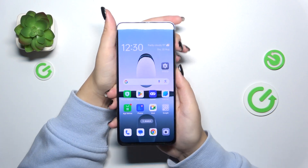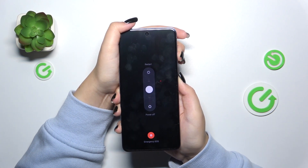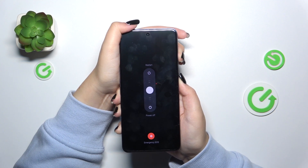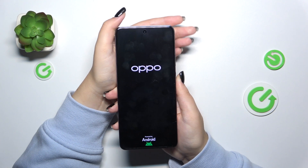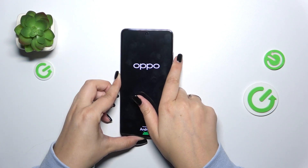Let me press both of those buttons together and wait. We've got a restart option, but let's pretend that we cannot tap on it, so keep pressing those buttons. It should take approximately eight to ten seconds. We've got the black screen — keep pressing. I felt the vibration. We've got the developer's logo, which means that our device will be restarted soon.